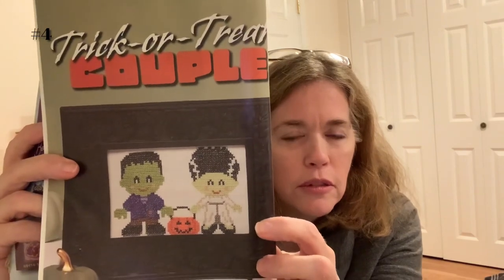This bag has a few WIPs in it — ones I started for my birthday month, an All Hallows April birthday SAL. There are three patterns, all from the 2019 Halloween Cross Stitch book/magazine. The first is Trick or Treat Couple. This is where I've gotten to on that one.